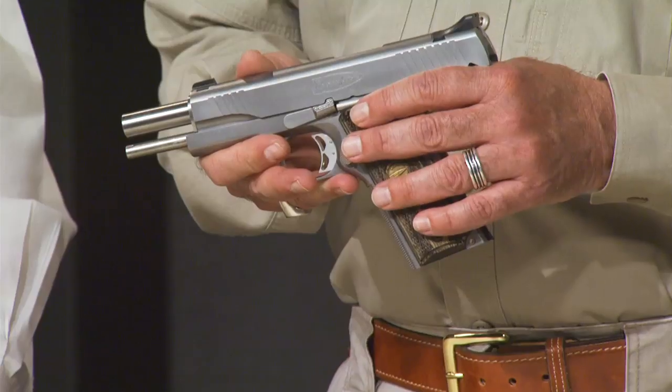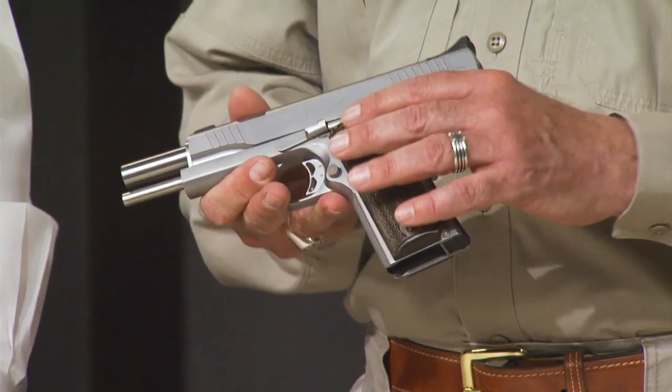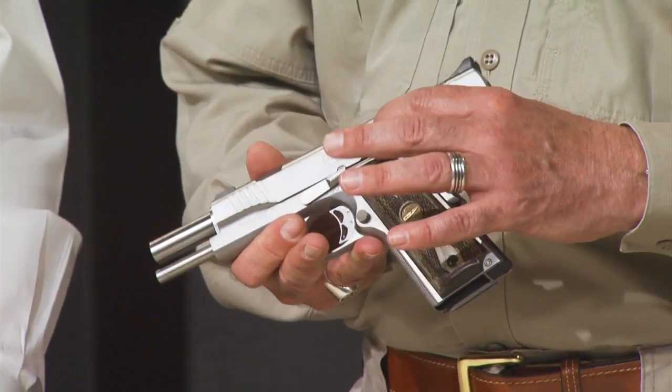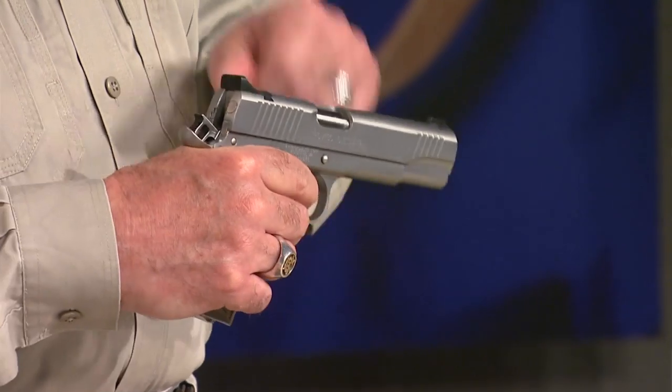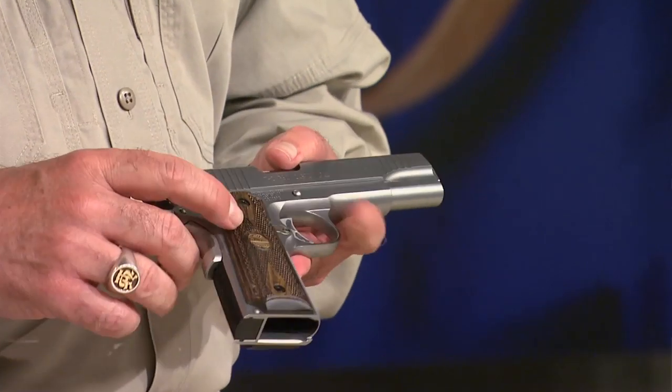Tell everybody a little bit about the history of this company. Well, Auto Ordnance is actually an American company that was started in 1916 by then Colonel Thompson — that's of the Thompson Tommy gun. He was the designer of the world famous Thompson submachine gun, and that's where the name Thompson comes from. This gun comes to us now from Auto Ordnance, which was his original company name.